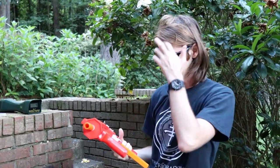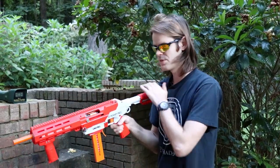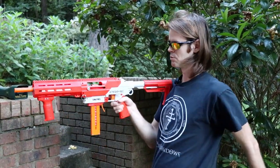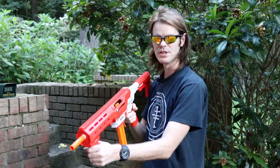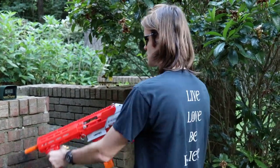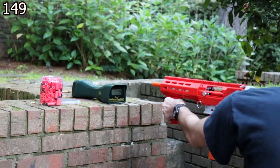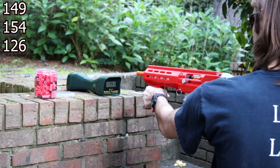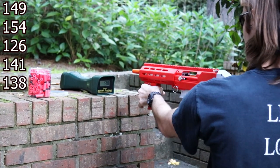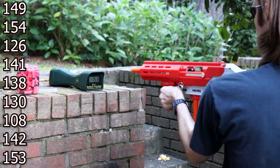I wanted to point out one more time that this is a pretty comfortable ergonomic setup for 85 bucks — the AFG is comfy, the stock is not bad, and the Picatinny rail has become the standard. No optics, we're just going to throw a few over the chronograph. Readings: 149, 154, 126, 141, 138, 130, 108, 142, 153.